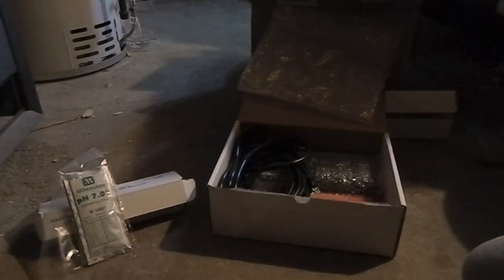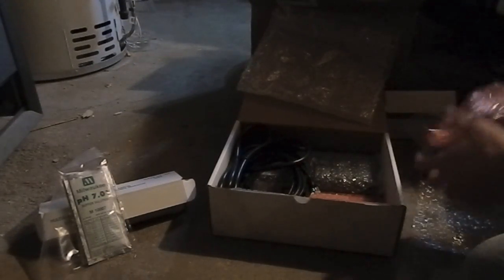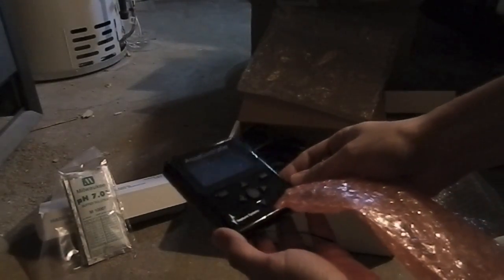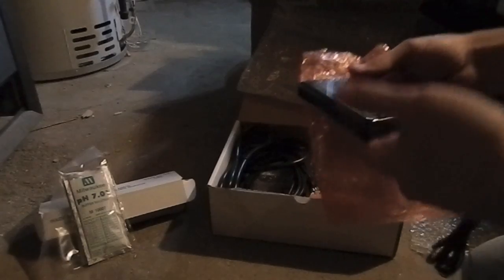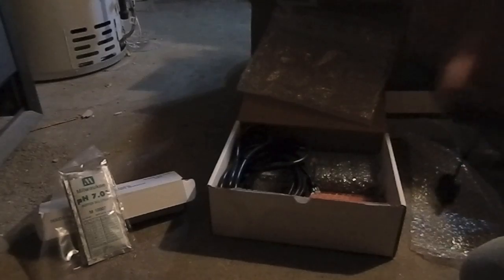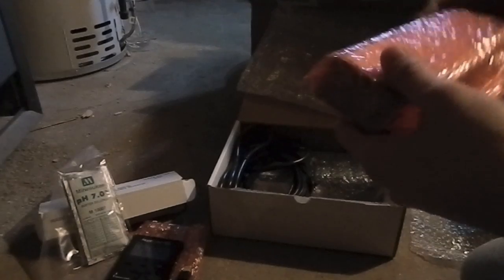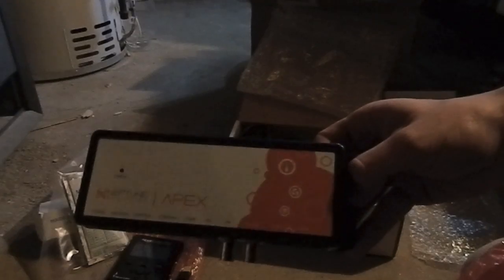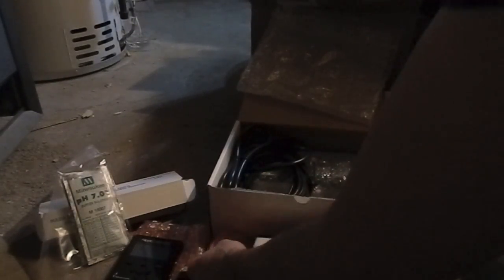More calibration packets for the pH probe. This looks like it is the display unit. We got the actual display for the Apex, and I'm surprised this wire is actually very, very thin — gotta be careful not to break that, don't wanna cause any damage. Looks like we got the Apex piece right here with the nice white and orange logo.